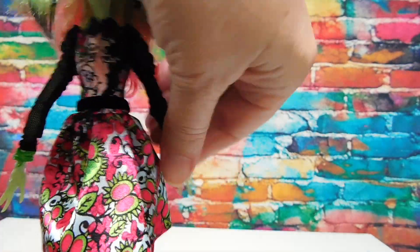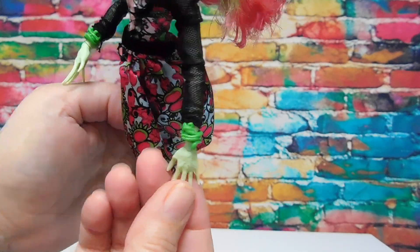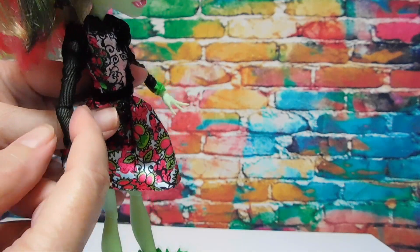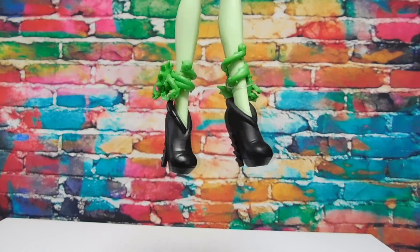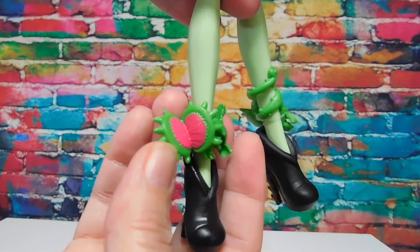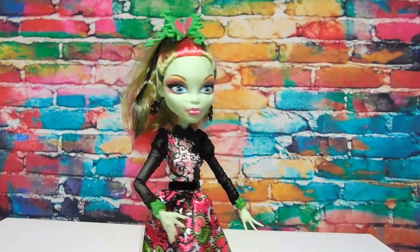She has vine cuff bracelets and some texture on the top of her hands. These are deluxe dolls so they are fully articulated at the wrists and elbows, and their arms move, legs, knees. Her little black booties are somewhat unremarkable but these ankle bracelets make up for that a little bit - they match her hairpiece. Pretty awesome, she looks ready to rock out at the Gloom and Bloom dance.